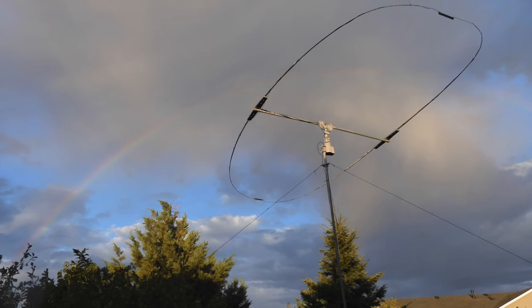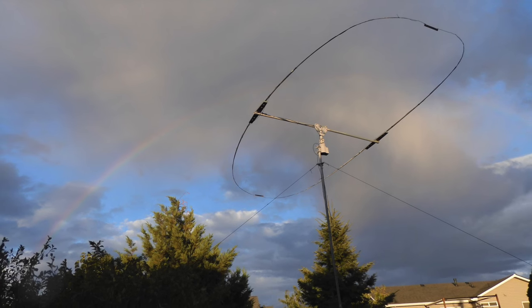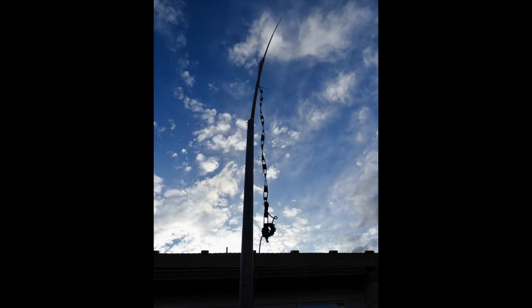I've been so impressed with how my oval 15-meter Moxon has worked out that I decided to build one for 10 meters. I've got a 10-meter halfwave vertical but I find that I just need a little bit more directivity to work some of the unique DX stations that I'm hearing on the band.